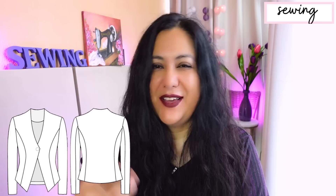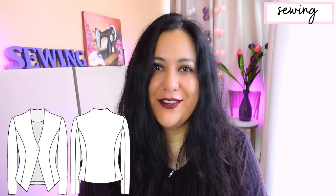In regards to sewing, StyleArc uses a 3/8-inch seam allowance, but it's not the same everywhere — that's just for the main seams. Around the neckline, facings, and those types of areas, you have a quarter-inch seam allowance, which is my favorite. I love that seam allowance — it's so easy to work with.